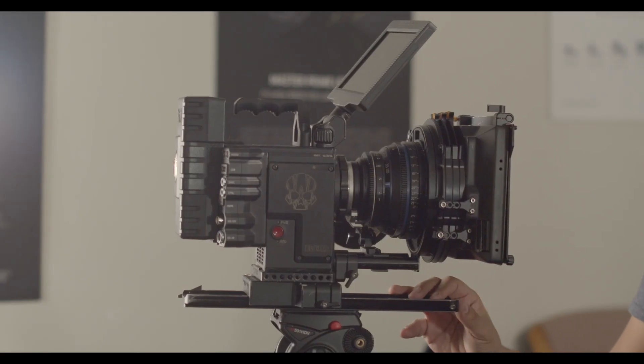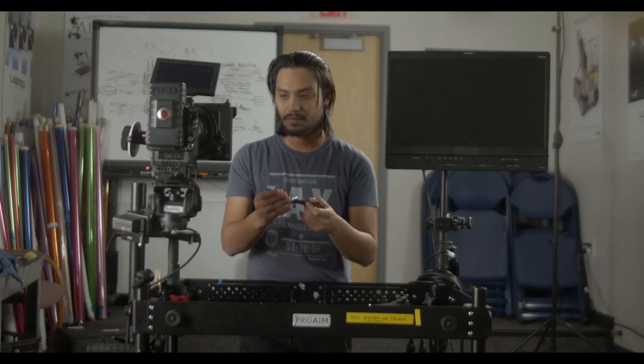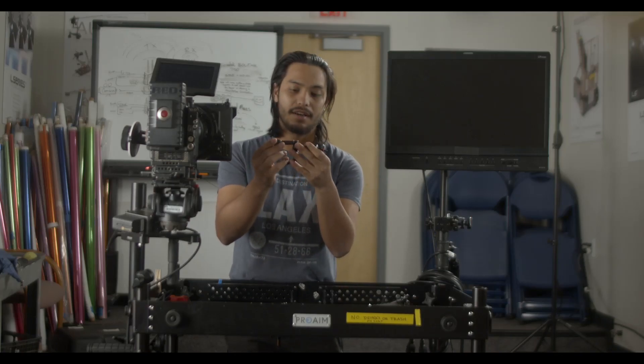For this build we're gonna use the Red Helium 8K. This camera is used for the bachelor's program. I'm gonna put the Noga arm on the side of the camera that's most convenient for the build and also doesn't bother the camera operator.